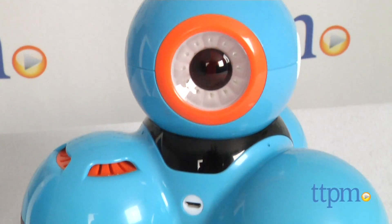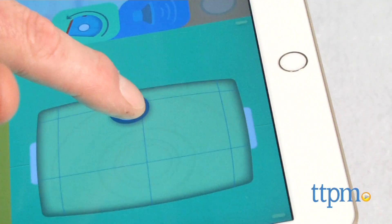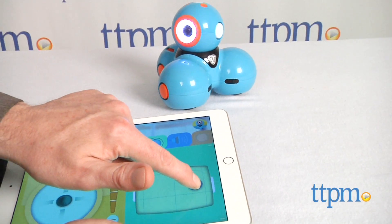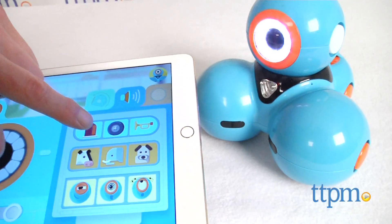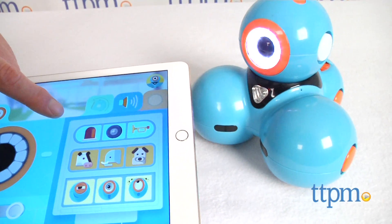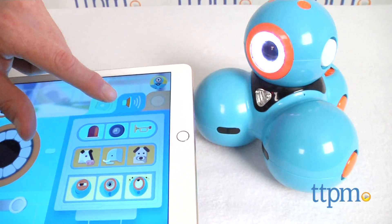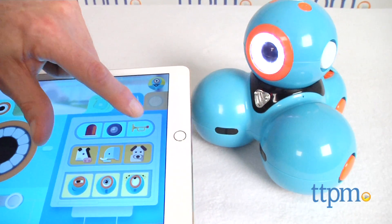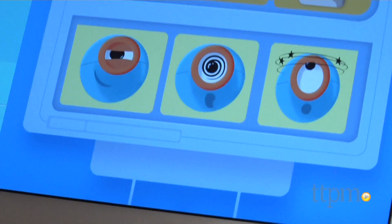I'm going to tell you right up front that there's more here than we can cover in just one review. This is not just one robot, it's an entire system. And while, like many tech toys, they like to say they grow with the child, we've yet to see one that does it as elegantly as this one. This is definitely an investment, but we think it's one that's well worth it for kids with diverse interests and play styles.